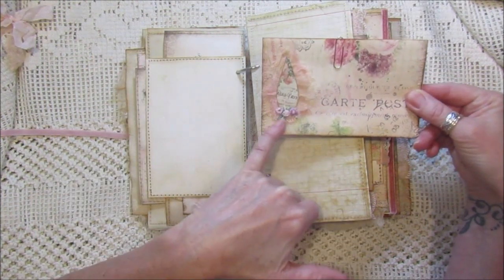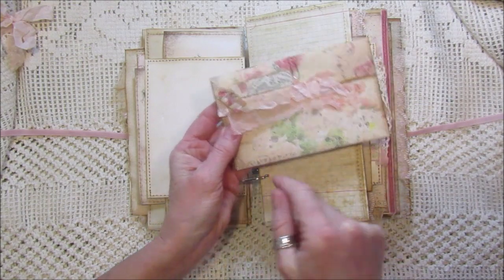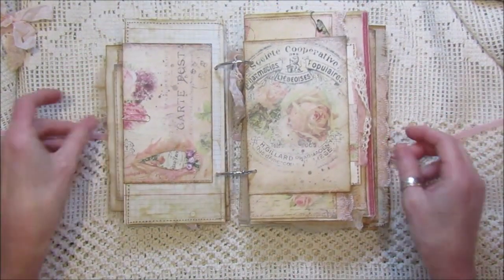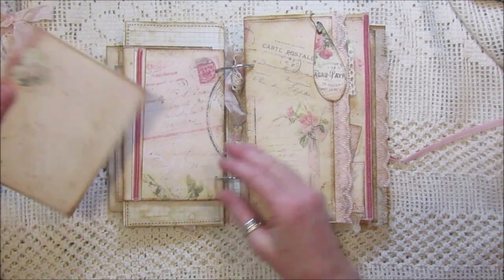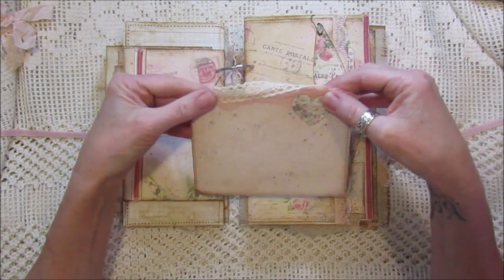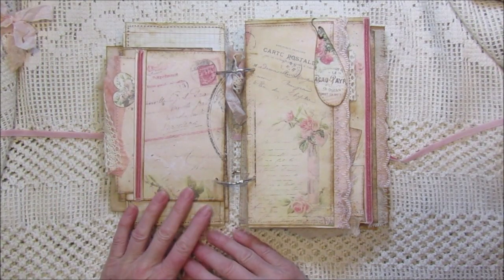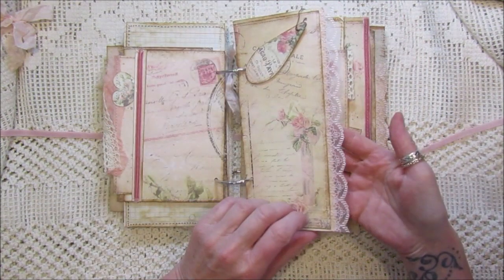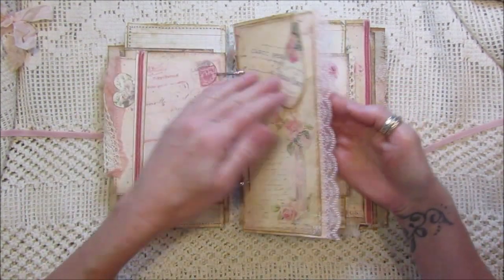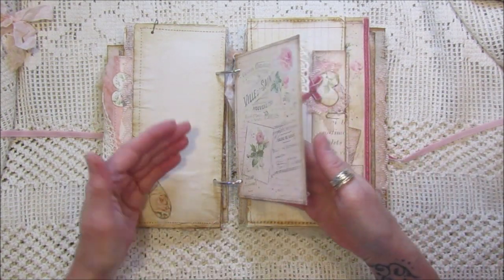We've got a nice little envelope decorated on here — it just opens up — with one of my little ruffles and a few little glass beads on there, and I've just hooked it on the side of the page. Here again there's another little pocket with another journaling card that I've embellished. I've popped a piece of ribbon going over the top from one side to the other, a little bit of velvet ribbon for another dingley dangly. When I sew them together I sandwich in the ribbon so it holds tight, sewing all the way around, then added a page embellishment and another journaling card.